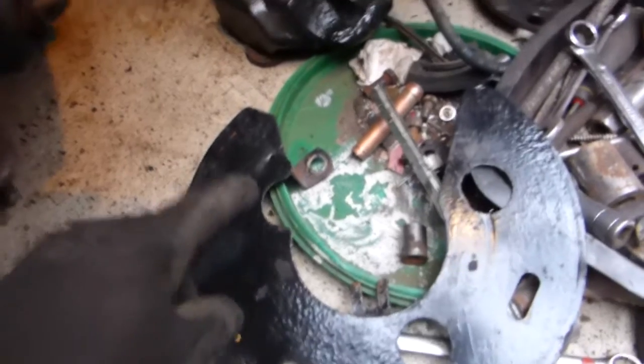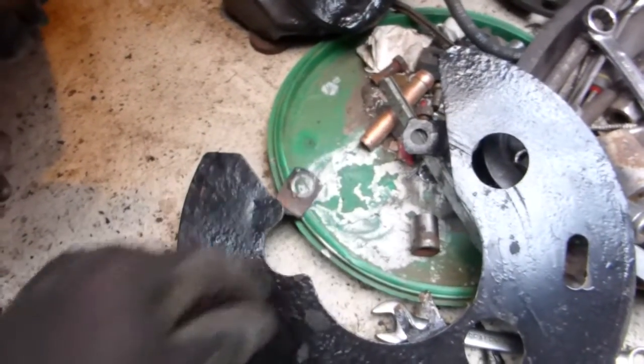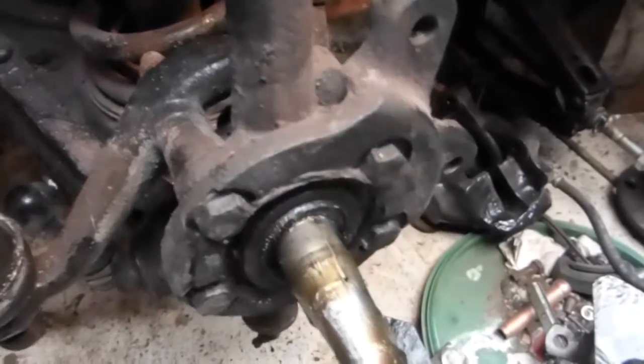That's the back plate off. It's just held in by these two bolts which hold the caliper and this one here — just slacken it off and slide it, and with a little bit of wrangling it can come off without having to take all this off. There it is, ready to go.